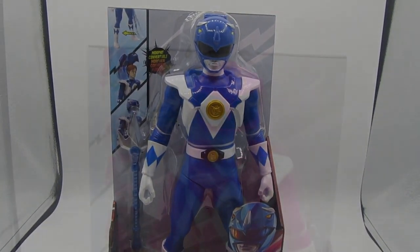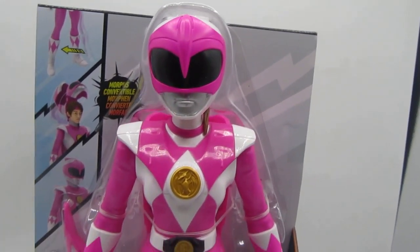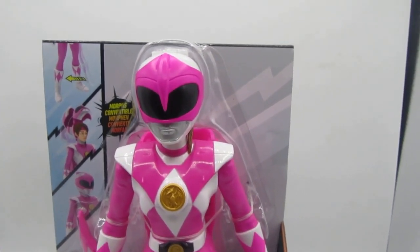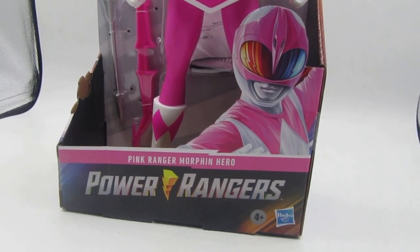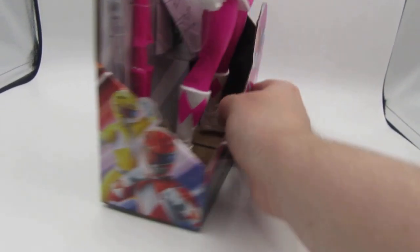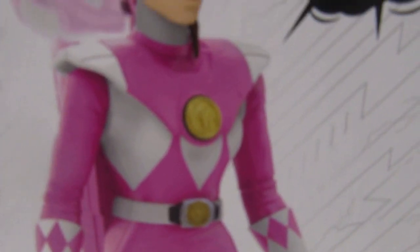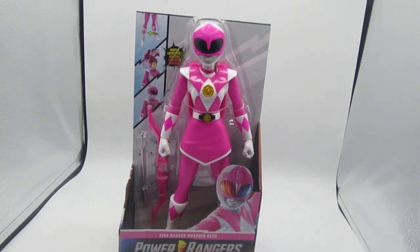Moving on to Pink Ranger Kimberly — obviously this is a female figure so it has a skirt, and it's a very nice bright pink. I love that very vibrant color, which is what I love about Power Ranger figures from Hasbro. We can see the Pink Ranger artwork, Pink Morphin Hero, Power Rangers logo. On the back of the box we've got the Pink Ranger figure — Kimberly wearing what seems to be a gymnastic headband. There was a bit of a paint error on that figure but they corrected it for the actual figure itself.